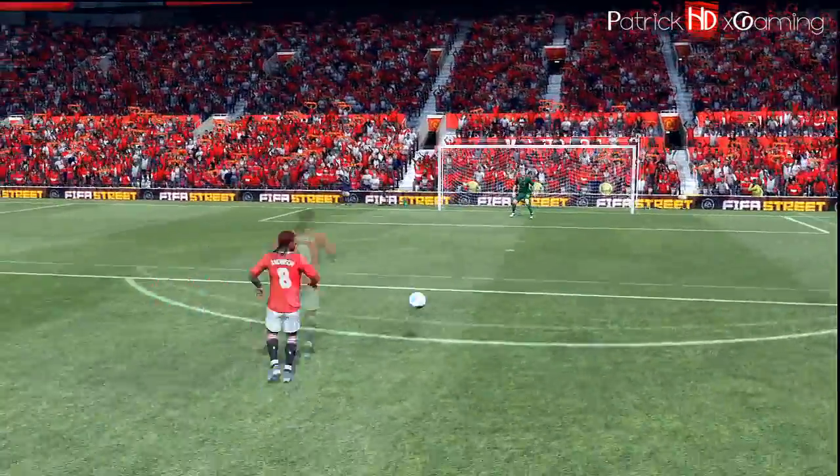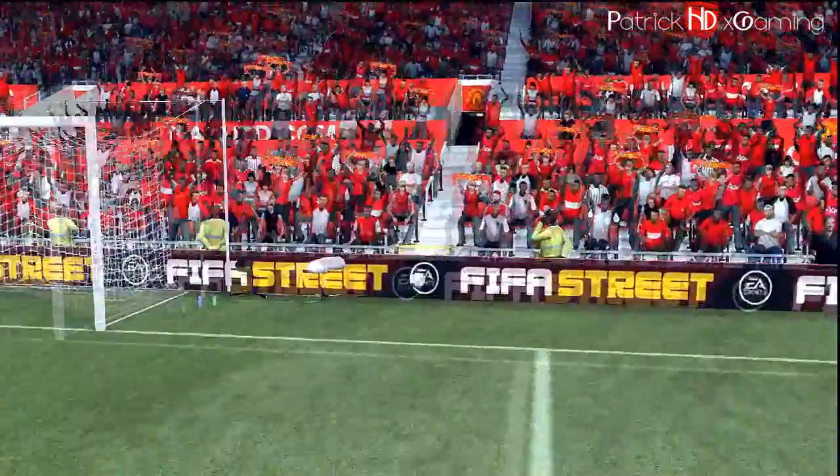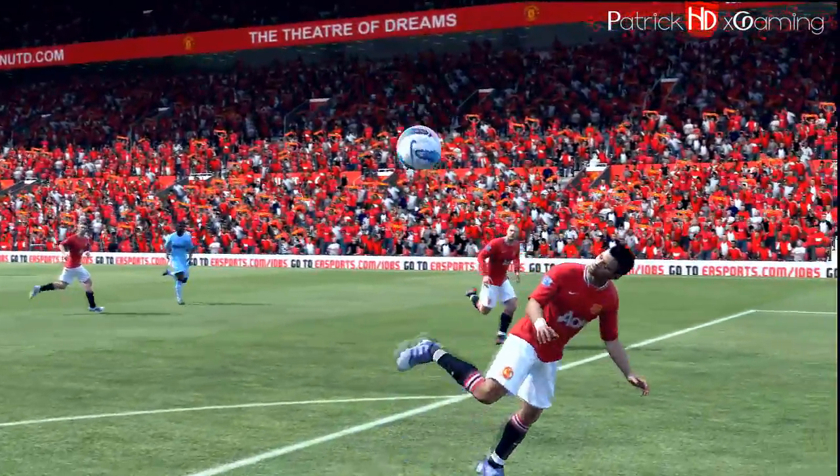I think the scorpion kick is the most difficult shot in the game, and for this reason I recommend you to go to the training ground first before you try this in a real game.